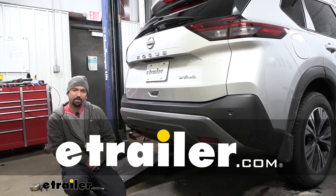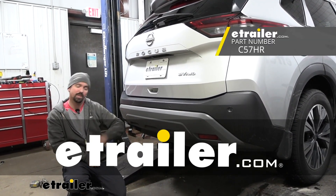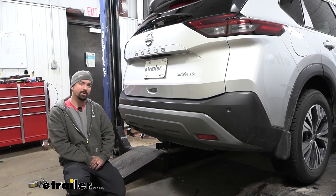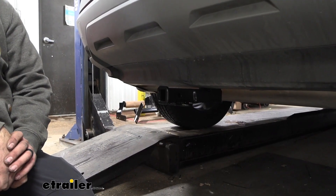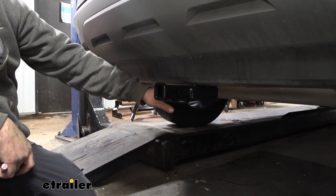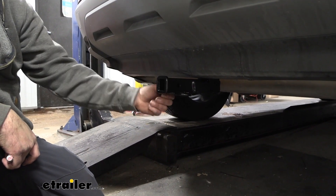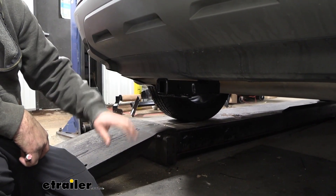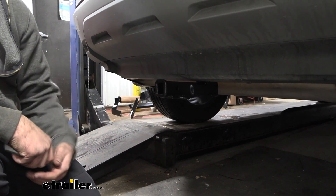Hello neighbors, it's Brad here at eTrailer. Today we're taking a look at and installing the Curt inch-and-a-quarter trailer hitch receiver on a 2022 Nissan Rogue. This is what your hitch is going to look like when it's installed. The great part is it's a hidden cross tube, meaning the only thing you're going to see is the receiver opening and the safety chain loops, so you get a nice clean OEM look with all the functionality of having a trailer hitch.